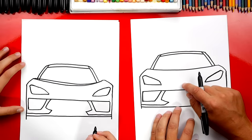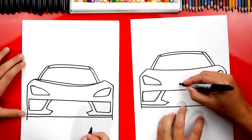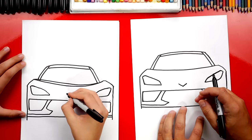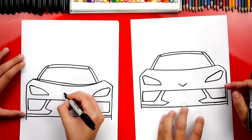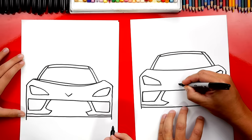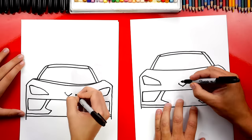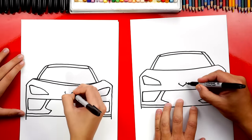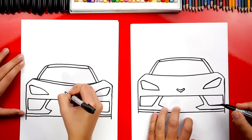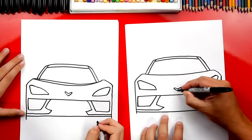Now we need to draw the hood emblem. What is a Corvette's logo? Two flags — and they are shaped like a V, so we're just gonna keep it simple and draw a V right in the middle of our car, lower than the headlights. Then two little lines on the side up, and then we're gonna connect by drawing another V to connect those two lines. We can draw a line right down the middle — one side is the checker flag, the other side is the Chevrolet flag.